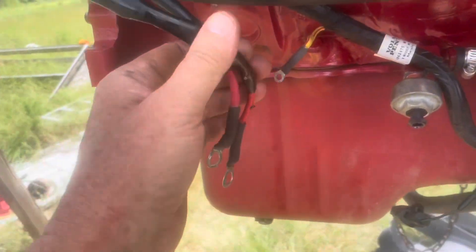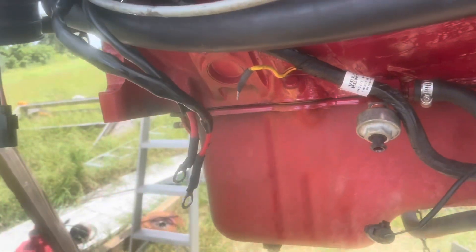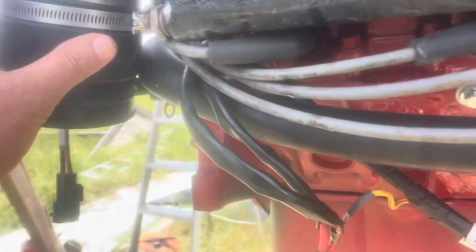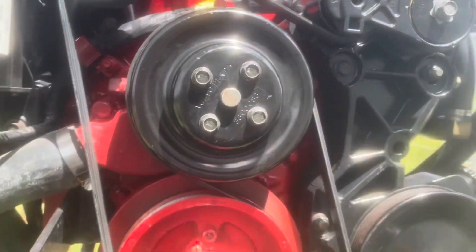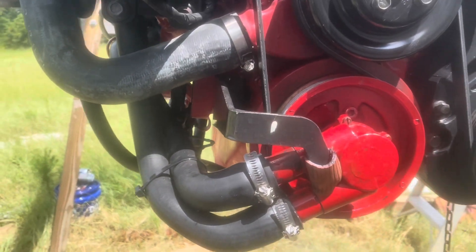This harness comes down from the plug on the back of the motor and works all the way down through here, back up through the front of the motor. So this is going to come off last — get everything else out of the way first. Next is the water pump; I'm going to take the water pump and all the hoses off it as one unit.